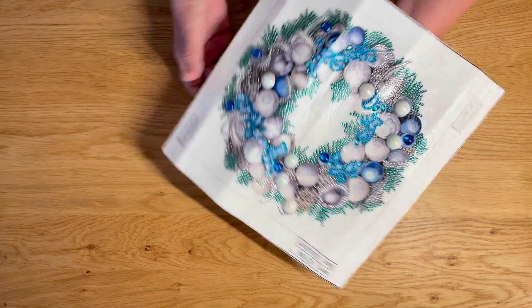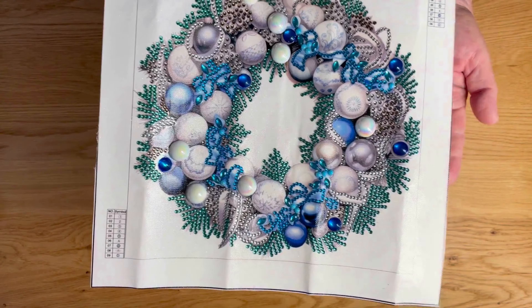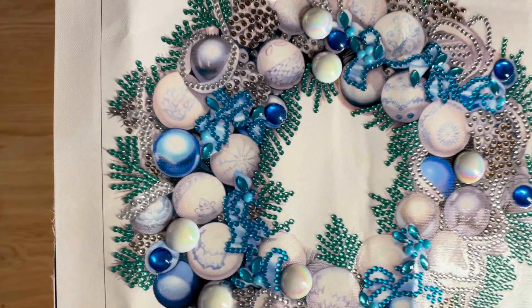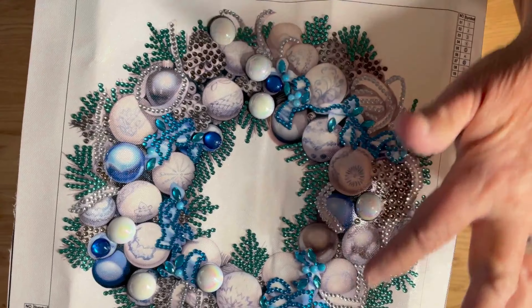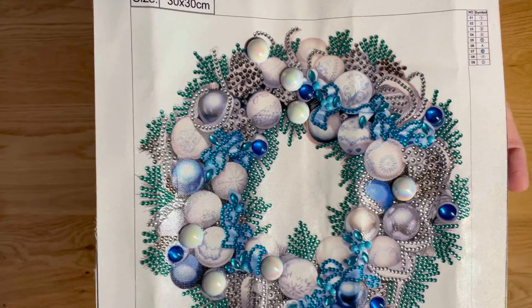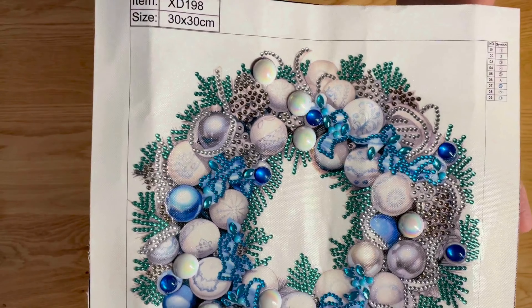Next, I got one of those blue wreaths — they had so many to choose from. This is blue and silver and a little bit of blue-green. I kind of like that they made it blue-green for the greenery. Looks really nice. This one was fast too. Maybe we could have used a little more drills in here, but I liked everything. I had just a few little bad drills, but not many at all — not worth complaining about.